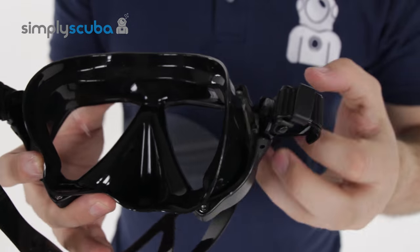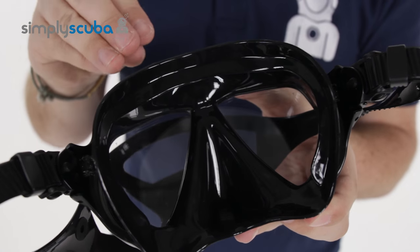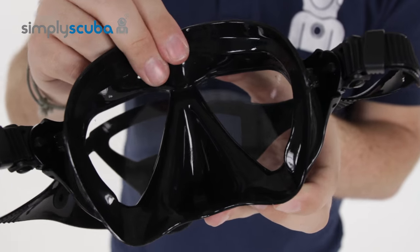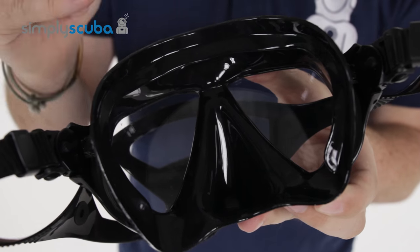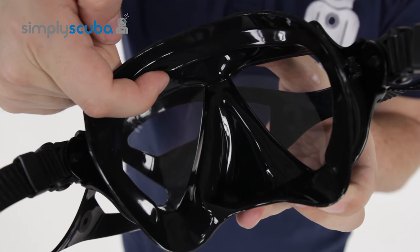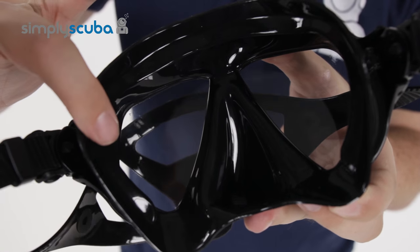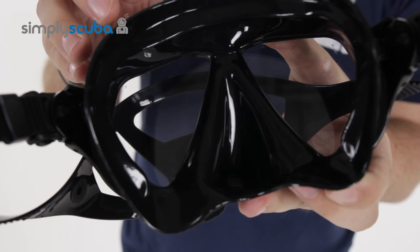The skirt itself is very low volume, so there's not much internal volume — you're not going to get that pressure and volume change when you go under the water. You have Aqualung's double skirt design, and this is a fairly rigid skirt so it's going to keep its shape, especially when you're descending. The double skirt has an internal skirt and an external sealing skirt, and what this does is transfer all the pressure, spread it out, and create a nice even, wide sealing edge that prevents water from coming in.